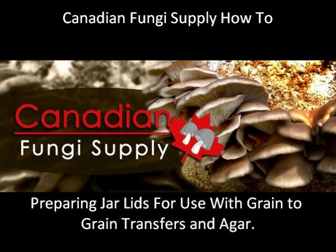Welcome to this episode of Canadian Fungi Supply How To. In this video we will be going over one style of lid design. This lid design is best used for people who do a lot of grain to grain transfers and who inoculate their grain spawn with auger.